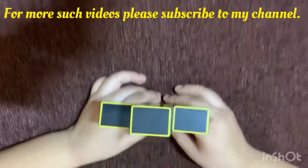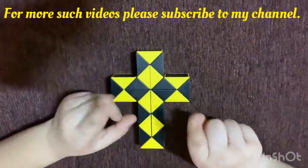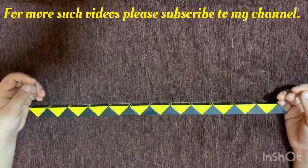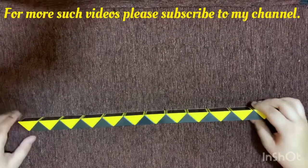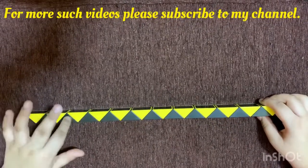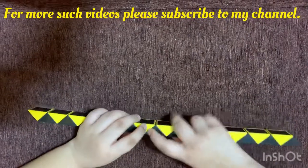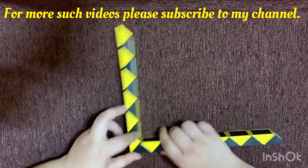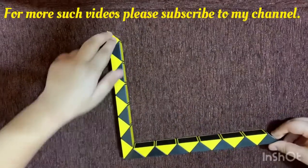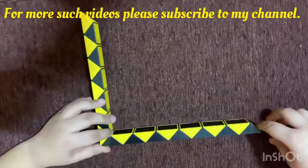Isn't that awesome? So without any further ado, let's get started. This is our 24-piece snake cube. First, we need to count 1, 2, 3, 4, 5, 6, 7, 8, 9, 10, 11 pieces and rotate the 11th piece twice like this — so we have an unequal end, not like a V.